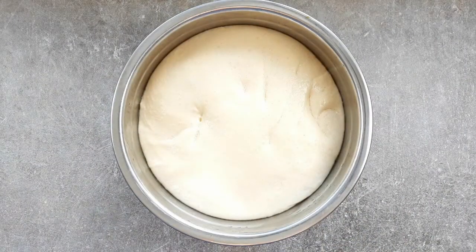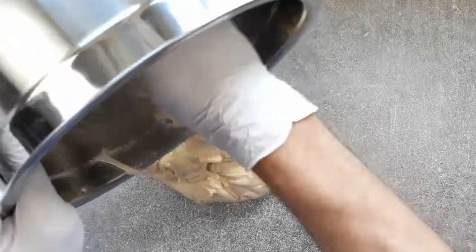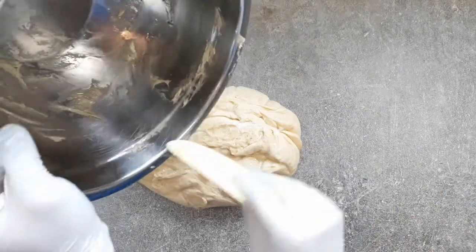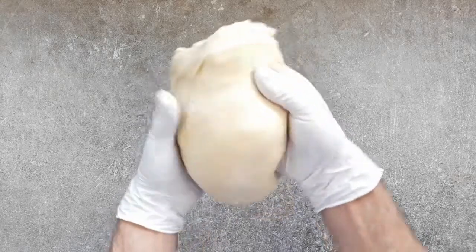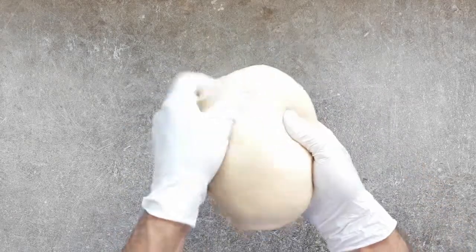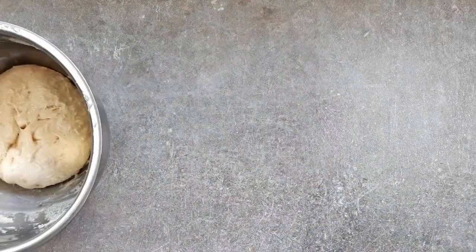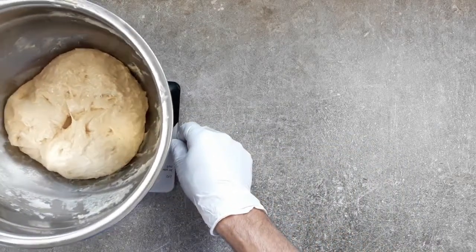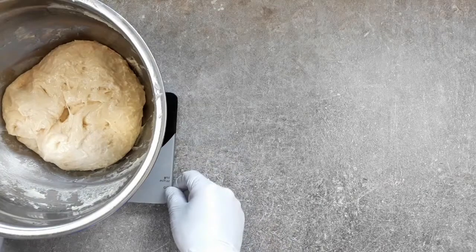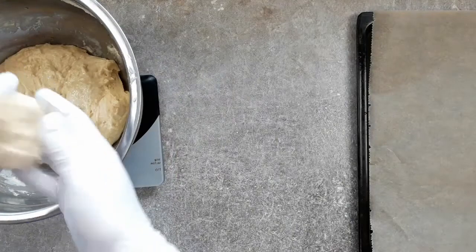Now we can get the cling film off it and tip it onto our surface. Because of all that oil we're using, we don't need any more flour. Give it a body blow, knock all the air out of it, and then bring it together with your hands — just keep folding it under until you've got a nice smooth top. I'm going to weigh each burger bun to keep them uniform — you'll have between 850 and 900 grams of mix here, and at between 70 and 75 grams per bun, it'll give you a dozen, fitting snug as a bug in a rug on a standard oven tray.